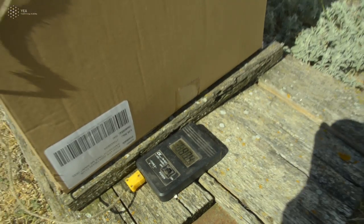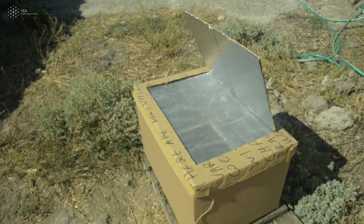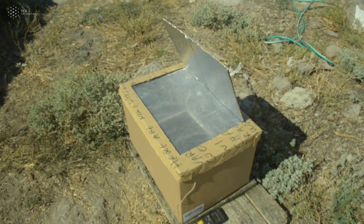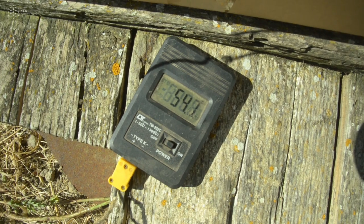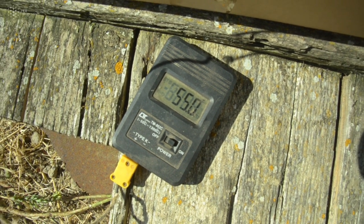This digital thermometer uses a little cable called a thermocouple that you can attach to a surface, or you can measure air temperature, and it can give you a very precise measurement.